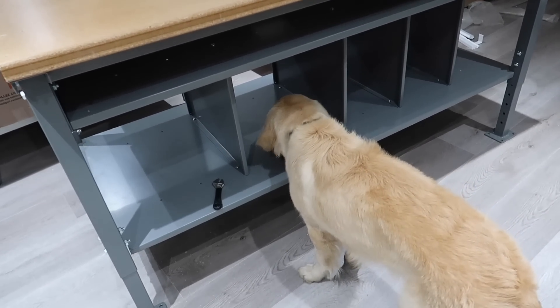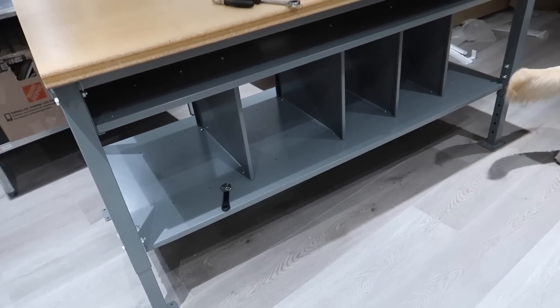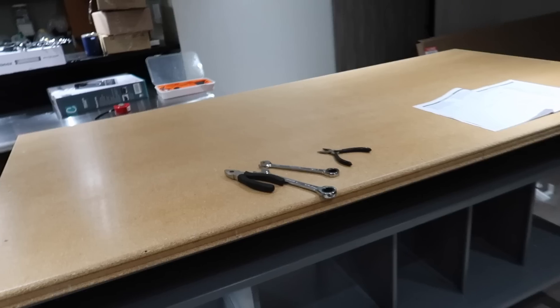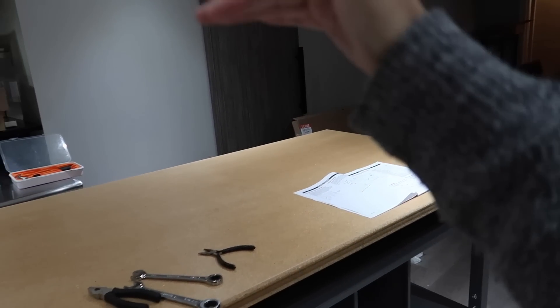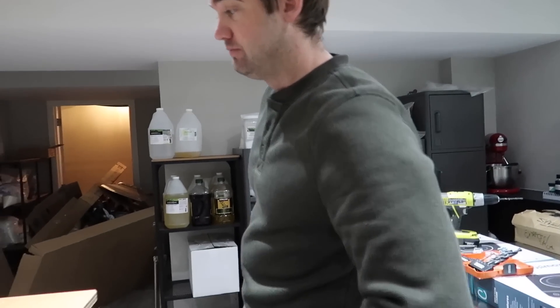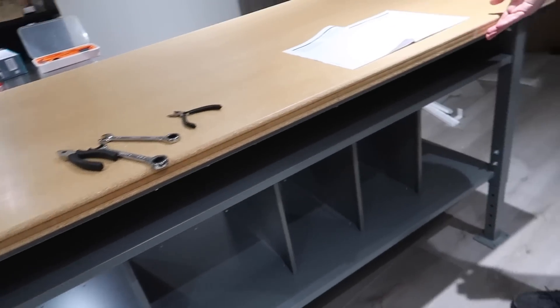Kale has added the shelves where the boxes are going to be filed into, and we are almost there. We just have to get this table back into its spot, and then we're going to attach the uprights so that we can put in the shelves and the roll for the parchment paper. But this was by far the hardest table. This was several hours, but good job Kale.